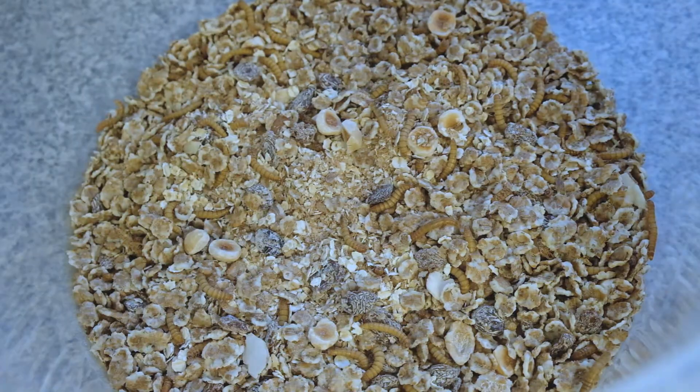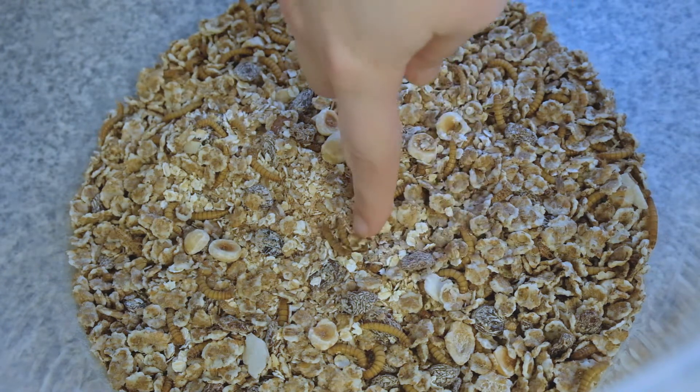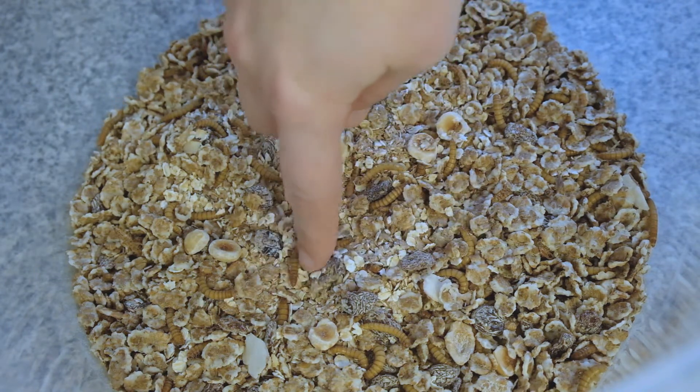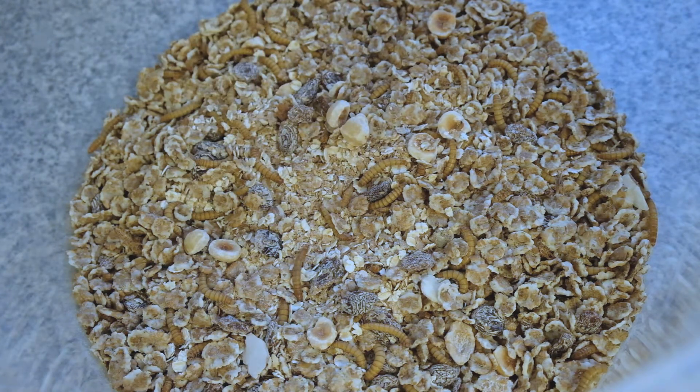Hello and welcome back to the channel. This is going to be our second video looking at these guys — the mealworms that we set up last time. Today we're going to be looking at what you need to do to grow them and maintain them so they grow into healthy adults.